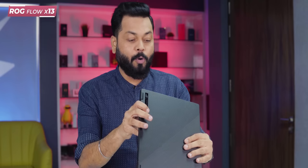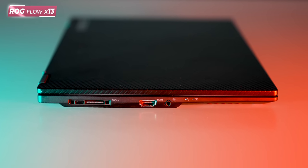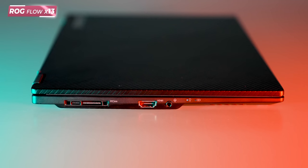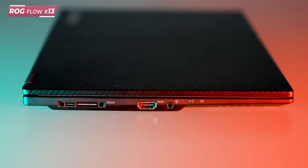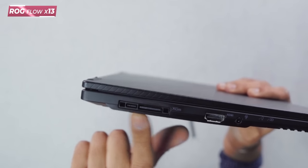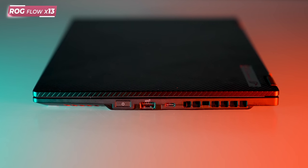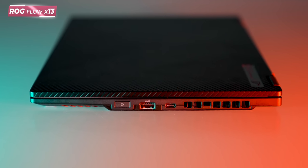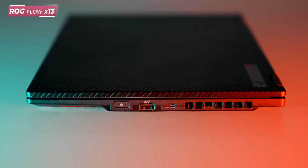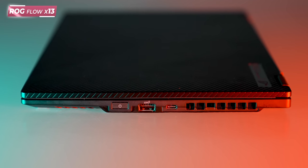So this is the ROG — let's talk about ports. On the left side you get a full HDMI port, a 3.5mm jack, and the XG connector. This makes it a future-proof laptop because you can connect an eGPU here. On the right side you get a USB Type-C port (Gen 3.2), a USB-A port (Gen 3.2), and a power button that doubles as a fingerprint sensor.